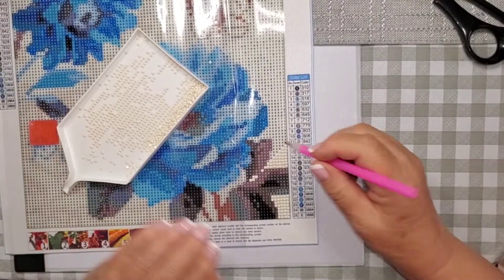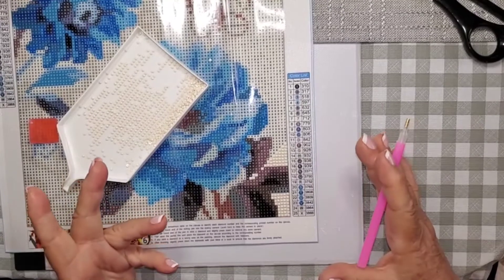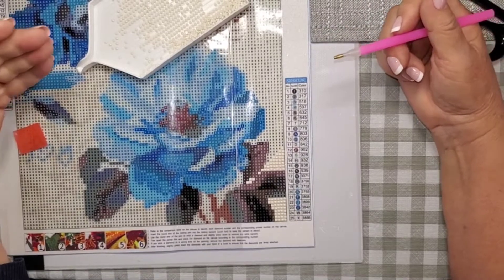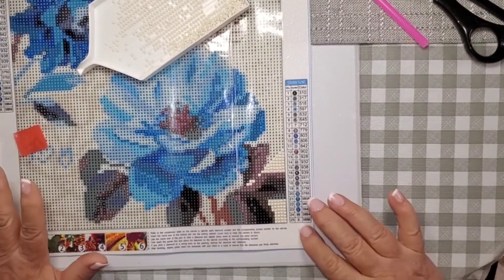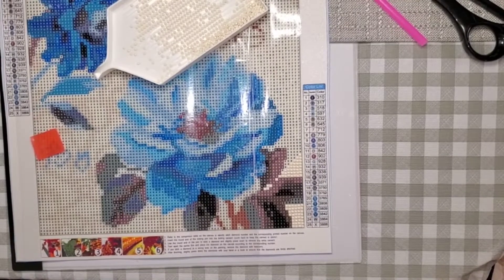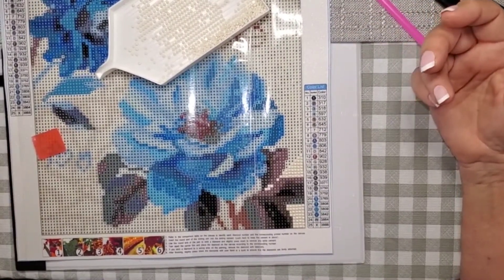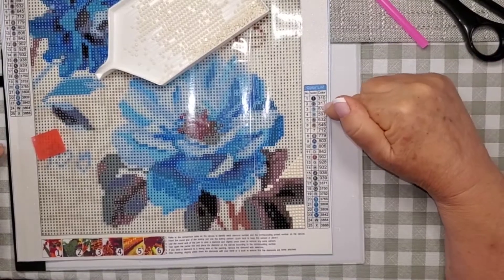My overall impression is that this is a really good painting. The glue is good, the symbols are really clear and easy to see, the colors are vivid and bright. I think these are going to be fun. As someone who does really large paintings, sometimes I'll be working on a large one for quite some time and want a break — these little paintings are perfect for that. I'll have this done in a couple of nights and then go back to my bigger painting refreshed.